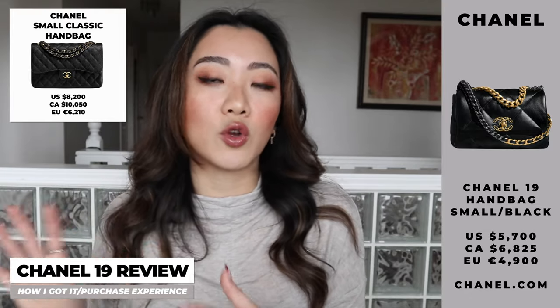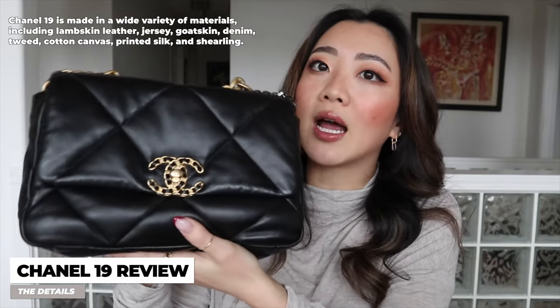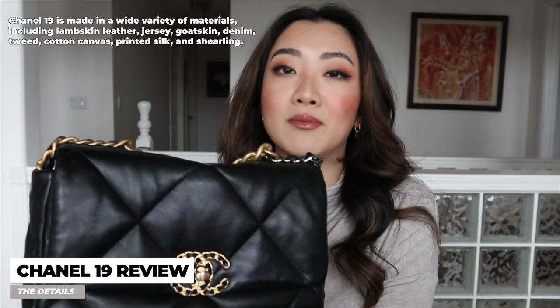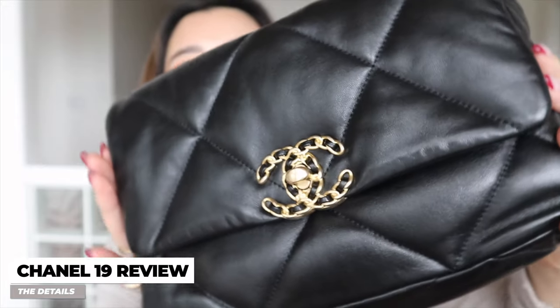Moving on to the details of the bag — I believe this is actually in goatskin. The bag also comes in lambskin, but I wasn't really picky on the type of leather because I just wanted it in small and black so badly. This is what the bag looks like upfront. If you look at the leather, it is extremely smooth and delicate-looking, but it's actually quite durable. There are just a lot of mixed tones to it. With the long strap tucked in, you can see it is a very matte gold.